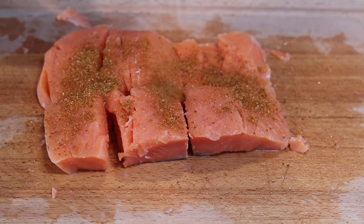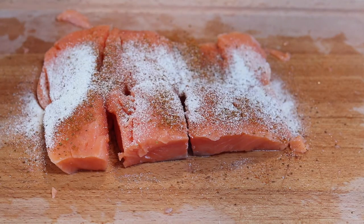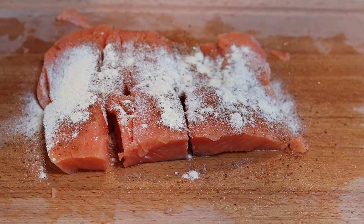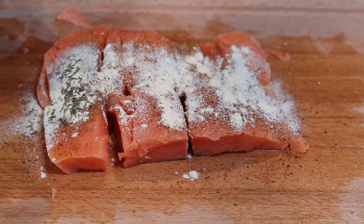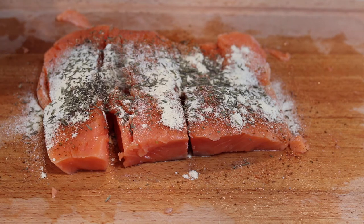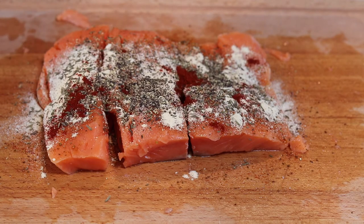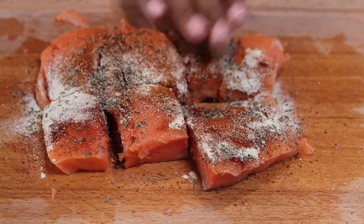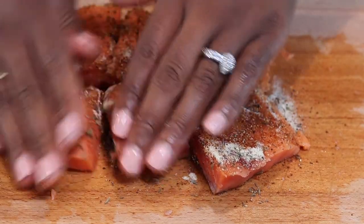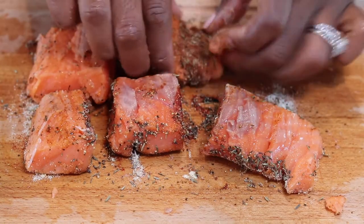Now let's go ahead and season our salmon on one side with half of your seasonings. We're about to get our hands dirty — go ahead and massage those seasonings into the salmon. Don't forget about the back — flip them over and use the rest of your seasonings to season that side up too.